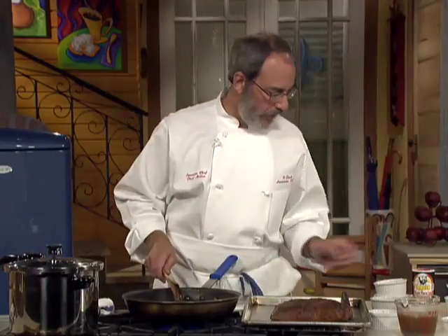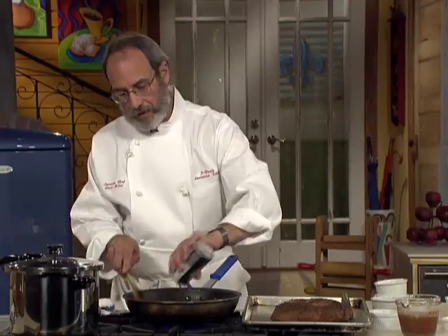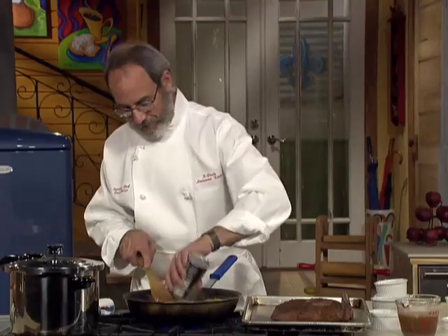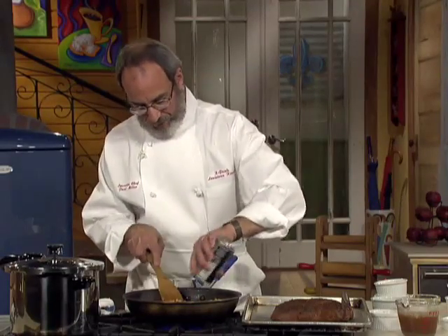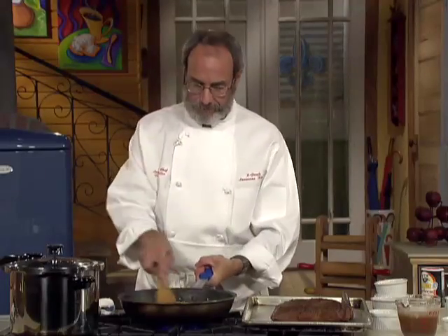I think we can go ahead and put the seasoning in now. We've got a little barbecue magic here. Shake it in there — and we want to make sure we've got enough. You can never have enough. Load it up, toss that around.